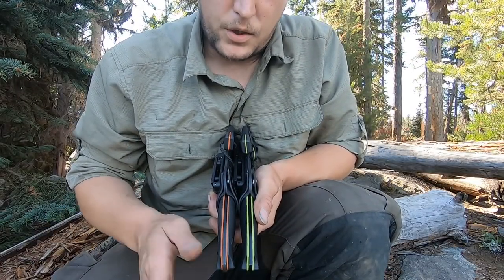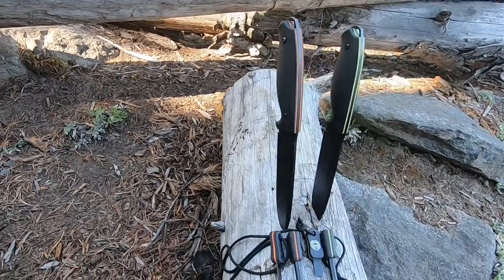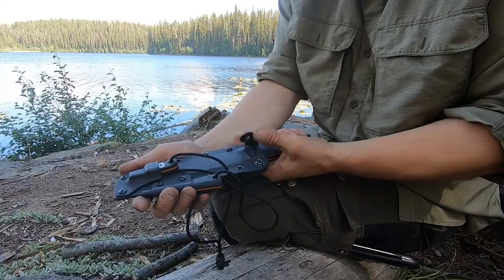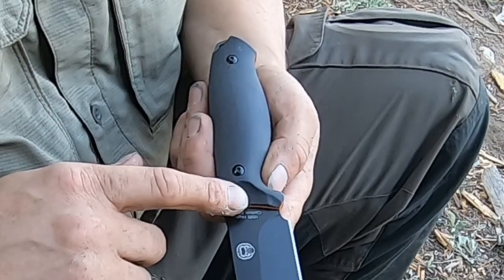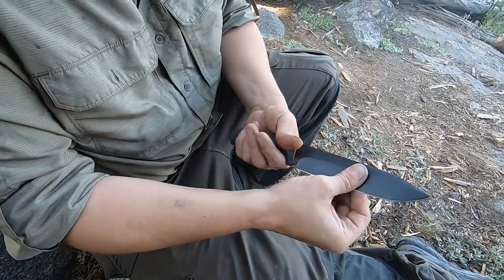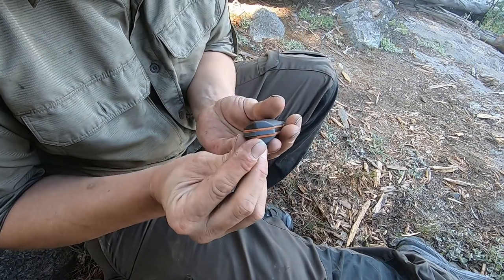These Fireline knives come in two color options: lime green and burnt orange. You have a 5.39 inch G10 ergonomic slip-resistant handle that fits great in the hand — great palm swells, a nice spot for your thumb, a spot for a lanyard, and an exposed butt.